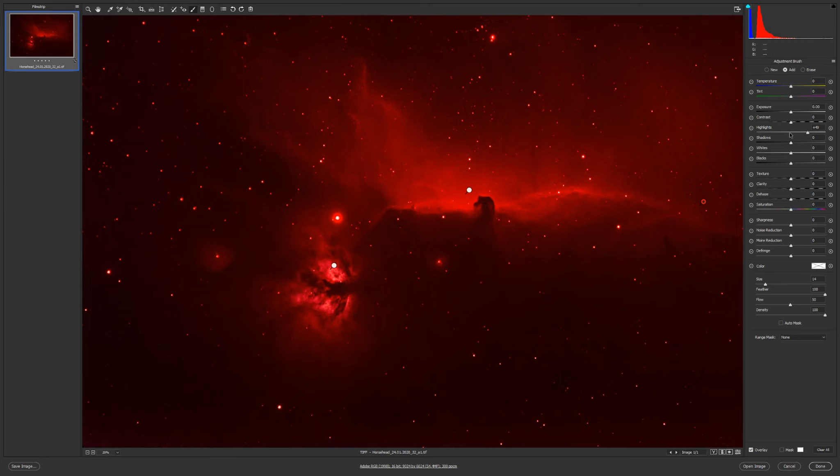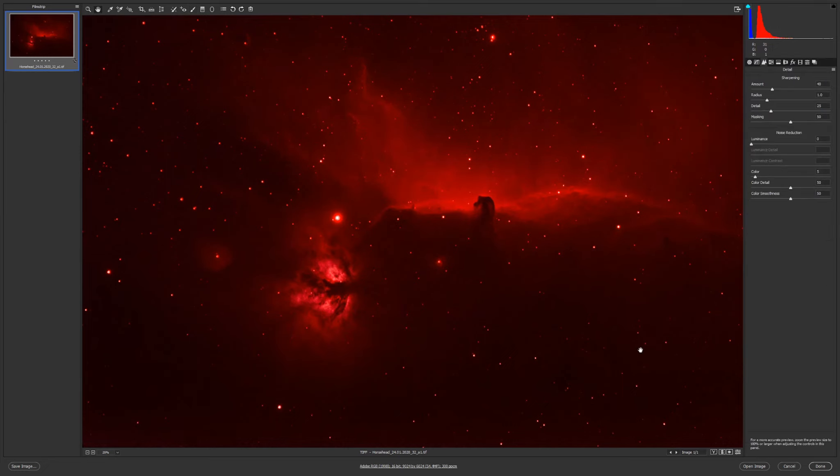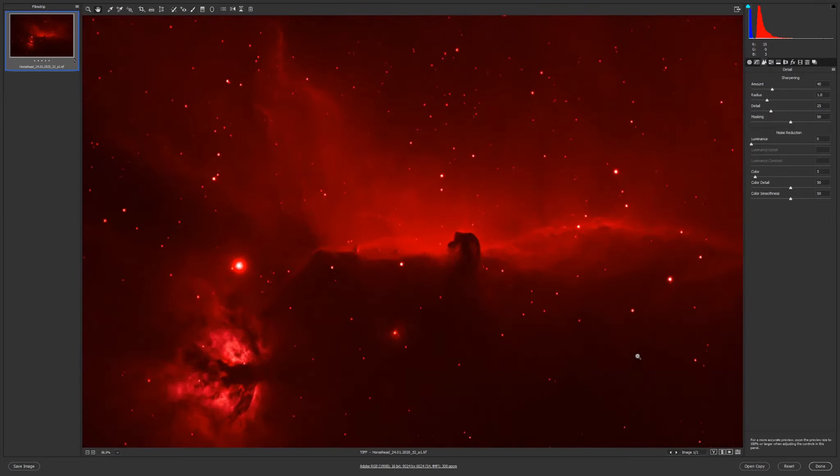It looks nice — also more highlights here. Not too much, and I'll also try to desaturate more, but not much because then I will lose too much color.